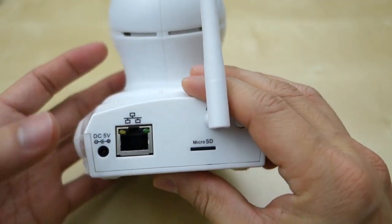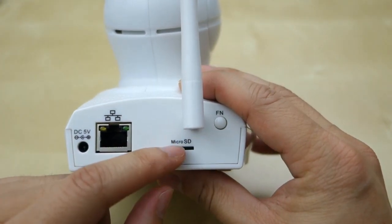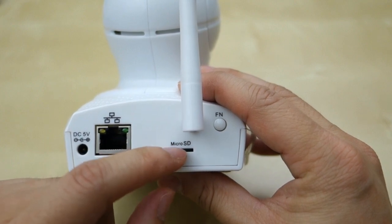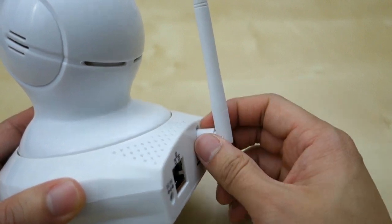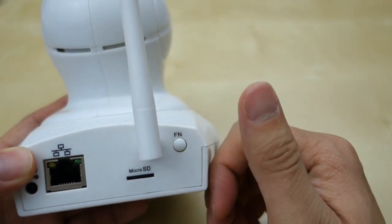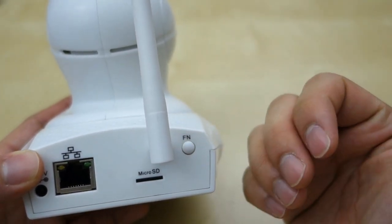On the back of the unit you have your 5V power supply, your Ethernet port, and the microSD port. I have a little microSD card in here to record motion and other on-demand recording. There's your antenna, which is not detachable — if you break it you're stuck. And then there's a function button here which I didn't know what it does; the instructions don't say anything about it and when I press it, nothing happens.